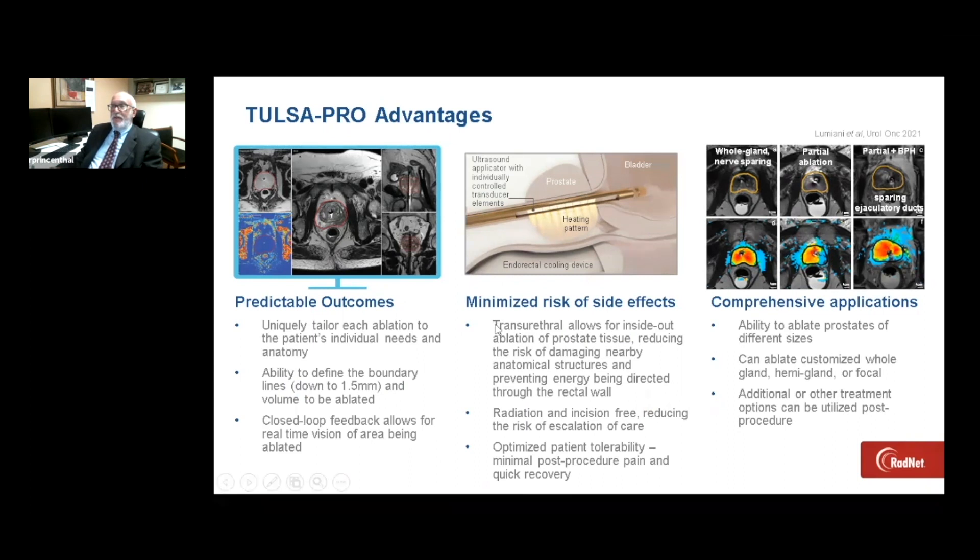The advantages are that we have incredible control and precision with the way the device has been engineered with software. We can have unique, customizable treatment plans for each patient with accuracy down to one to one and a half millimeters. Because of the transurethral cooling and the endorectal cooling device, there is very little to no potential for side effects of urethral stricture, rectal injury, or bladder injury. With comprehensive applications, we can do total gland with nerve sparing, a hemigland, and we can also treat tumor as well as treat the side effects of prostatic enlargement or BPH.